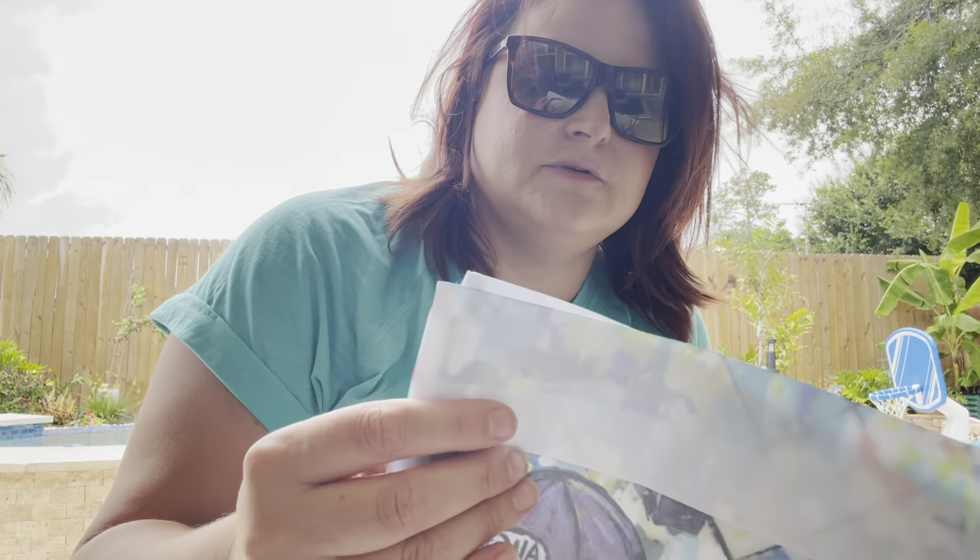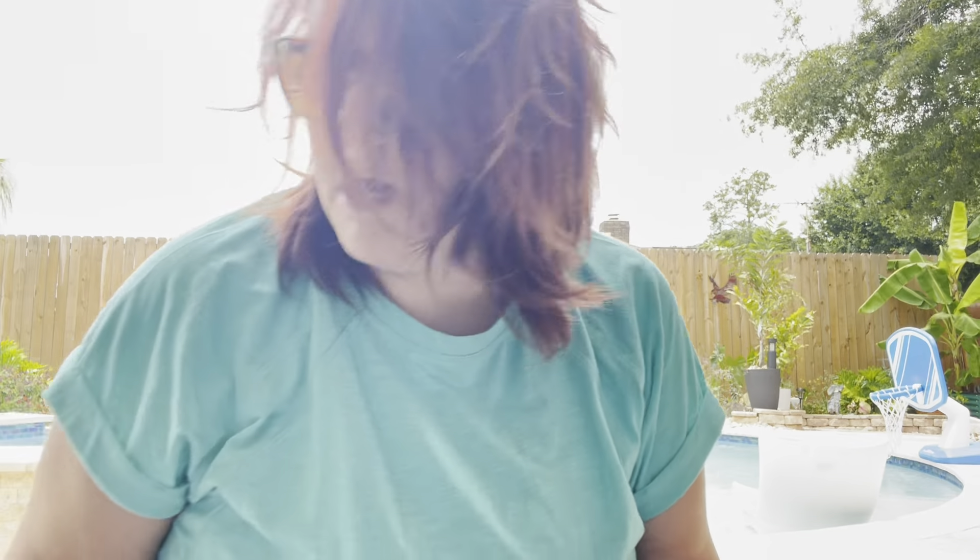Again, these are just the samples. Let me know what you think, if it's something you think I should carry, or if there's one of these that you want, let me know. Otherwise I'll go ahead and put these samples in the stores. Bye!